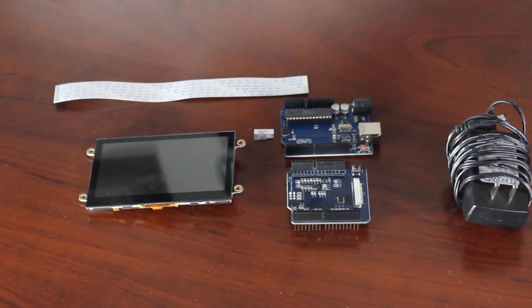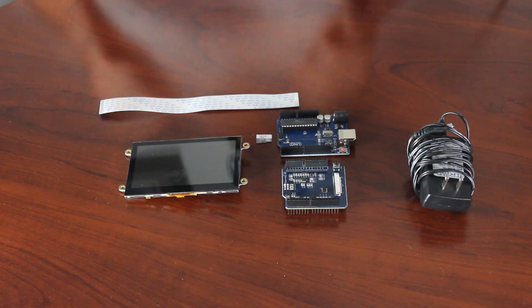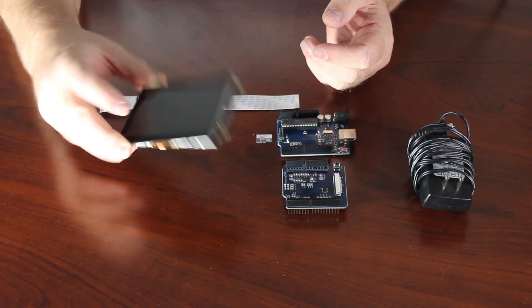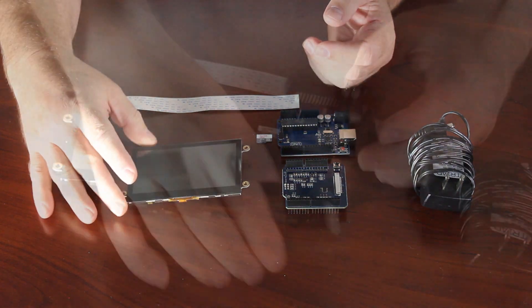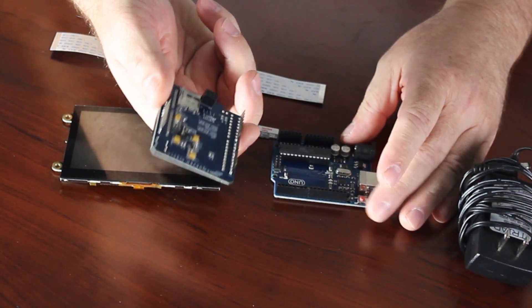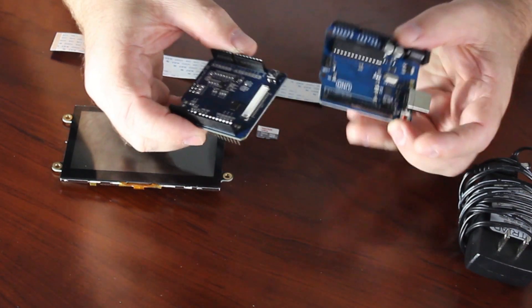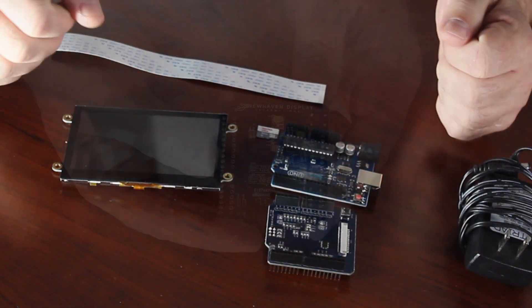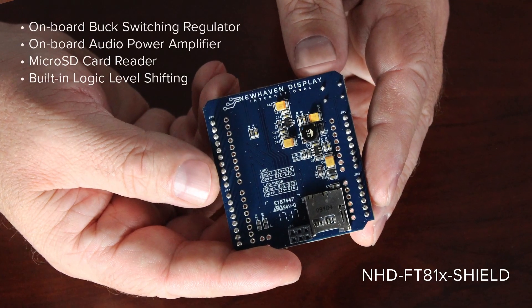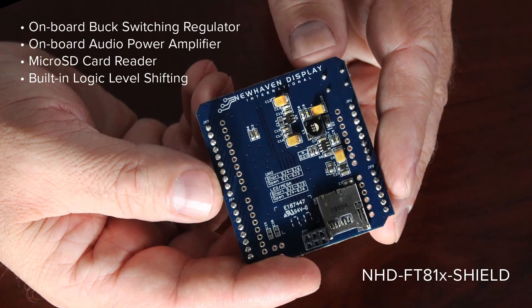In this demo, I'll be showing how to connect our Eve II modules to an Arduino. For this example, I'm using a 4.3-inch capacitive touch model. We'll be using our new Eve II Arduino shield to connect with a standard Arduino Uno. The shield is designed to work with all of our Eve II modules and is sold separately. For extra storage, the Arduino shield supports a standard micro SD card.